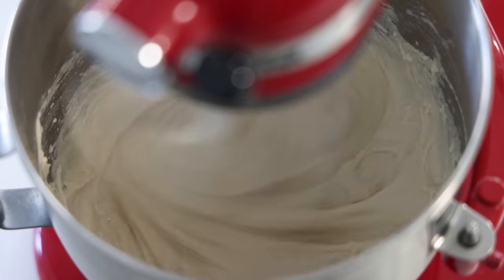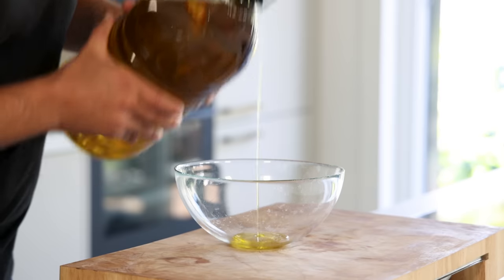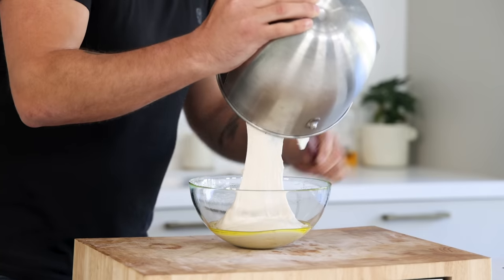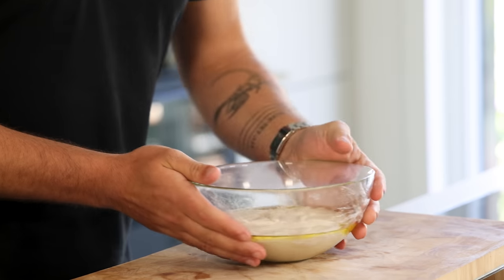This is my favorite go-to easy and fast focaccia method. Add a layer of olive oil in a bowl and transfer the dough in. Cover it with wrap or a wet cloth and let it prove for 3 hours.